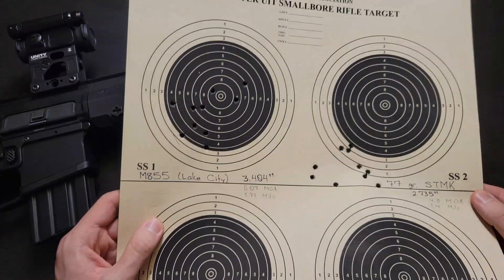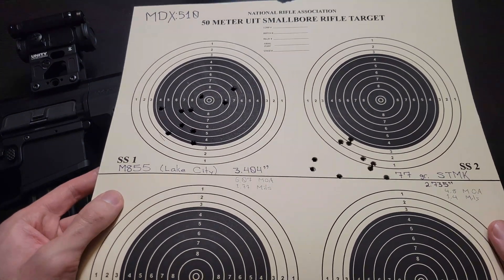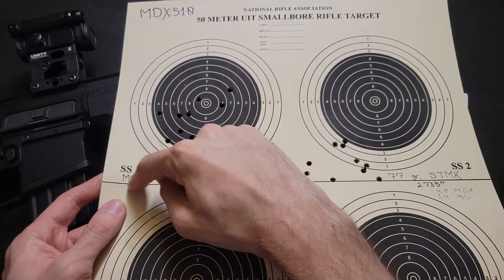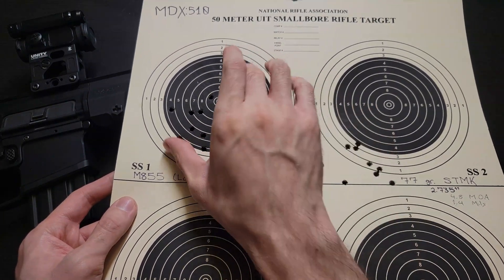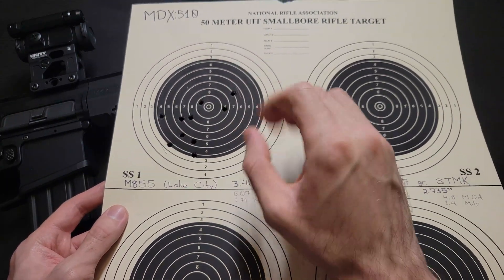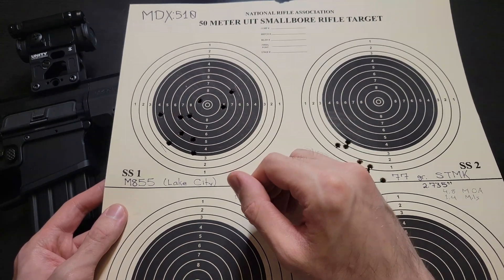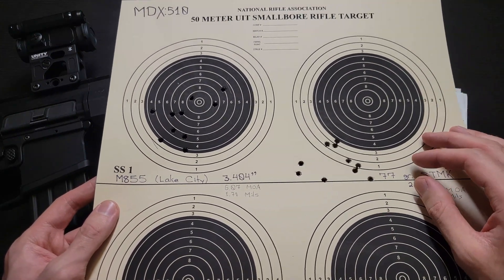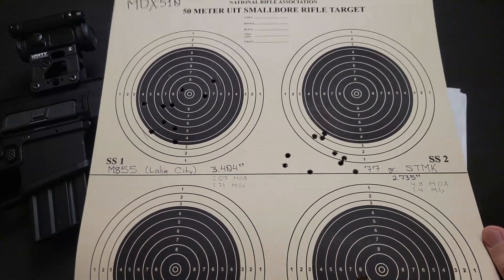You can kind of see it here — they grouped pretty well. I am zeroed for M855, so as expected they should be grouping around the bullseye. I am mostly going to be talking about precision, not so much actual accuracy. I know that this is called an accuracy test, but that's just what most people know it as, even though the technically correct term is precision.